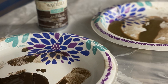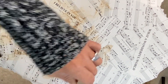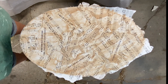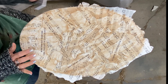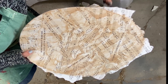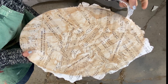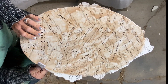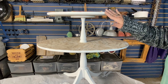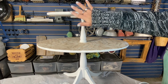Our mod podge is dry. Now we're moving on to the next step — we've watered down our antique Waverly wax, and we're going to apply it. Now we need to take care of the edges, sand them off, and do some distressing. I'm using a fingernail file from the Dollar Tree — it works amazing. You want to go up and push down, not up and down on your edges or you'll rip your paper. We finished going around the edges with the nail file. Now we'll grab our hand sander with 120 grit and distress around the edges.